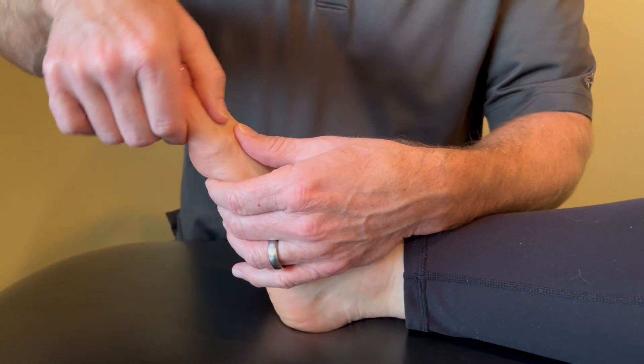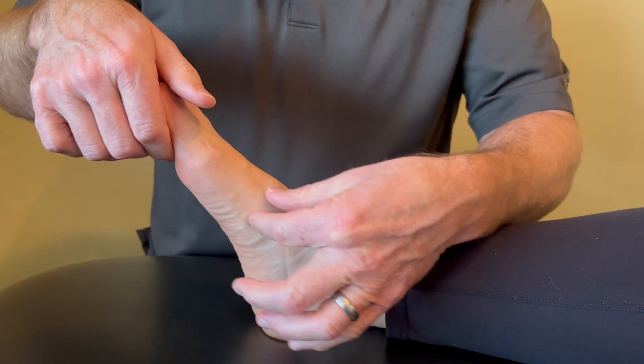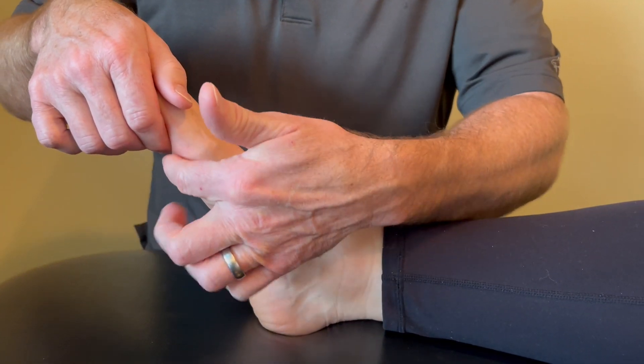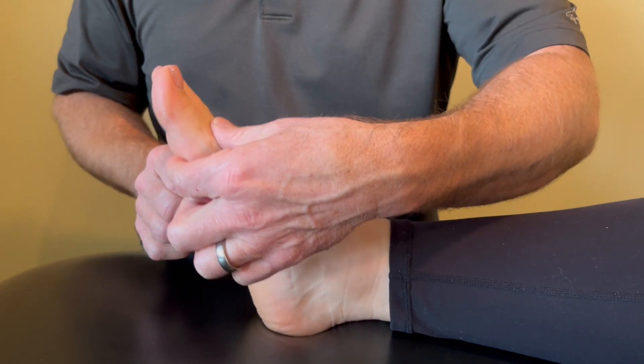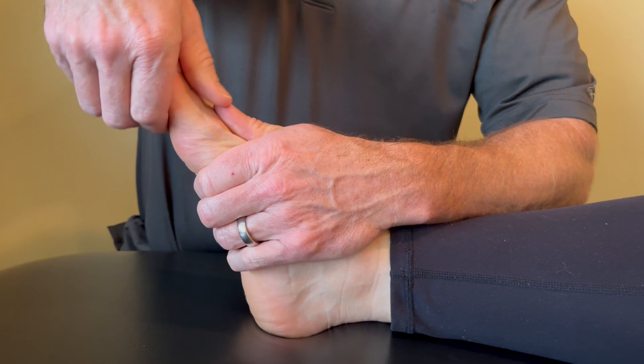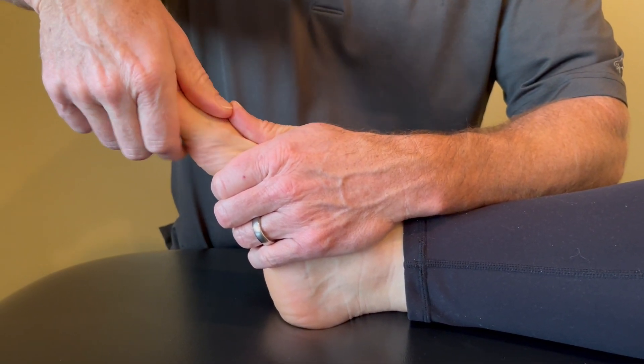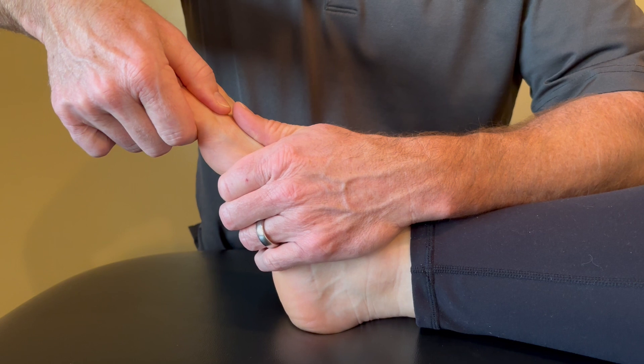We want to keep it fairly neutral and just stretch into the sagittal plane. I want to stabilize the first metatarsal, so I'm going to come behind the thicker area of that joint where those sesamoid bones are, dropping back and stabilizing here. Then I grip just the short bone here — that first phalanx — and I'm going to distract.